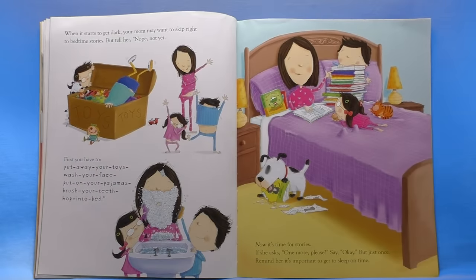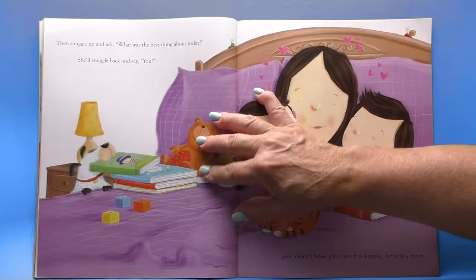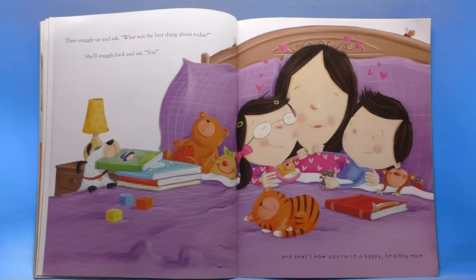When it starts to get dark, your mom may want to skip right to bedtime stories. But tell her, nope, not yet. First you have to put away your toys, wash your face, put on your pajamas, brush your teeth, hop into bed. Sounds like something we would all do, doesn't it bookworms? Now it's time for stories. If she asks, one more please, say okay — but just once. Reminder: it's important to get to sleep on time. Then snuggle up and ask, what was the best thing about today? She'll snuggle back and say, you. And that's how you raise a happy, healthy mom.